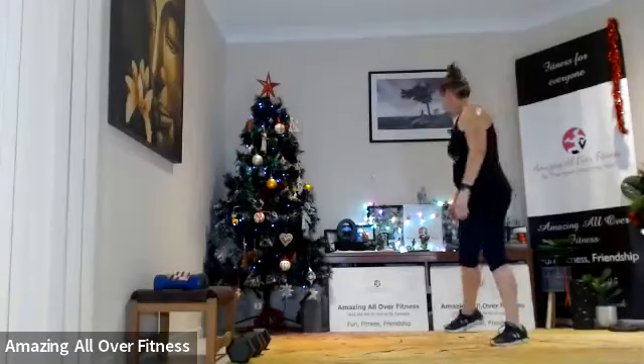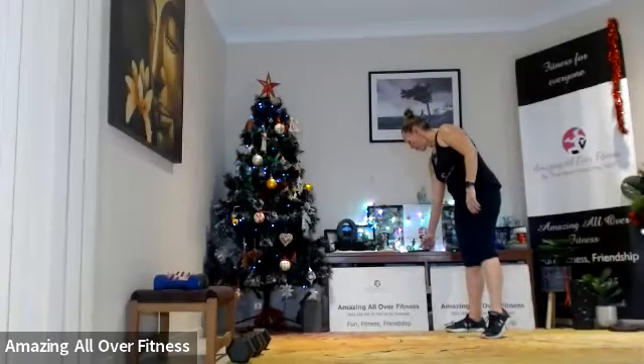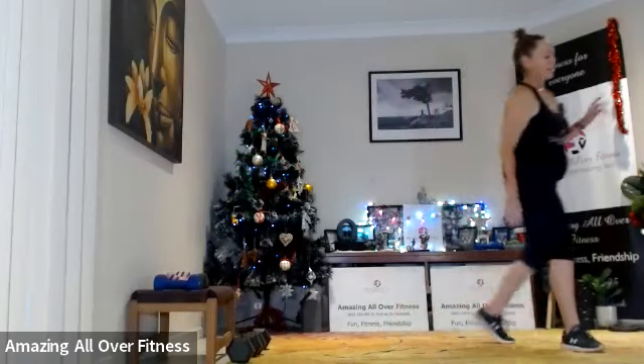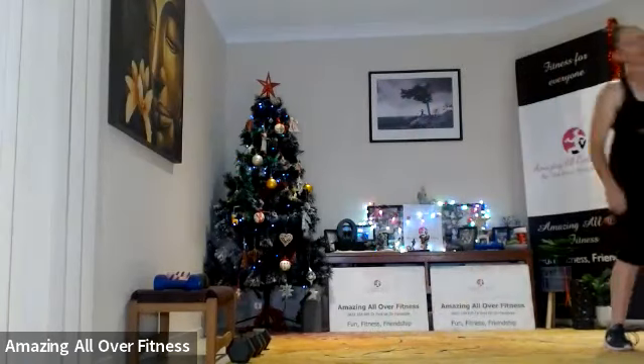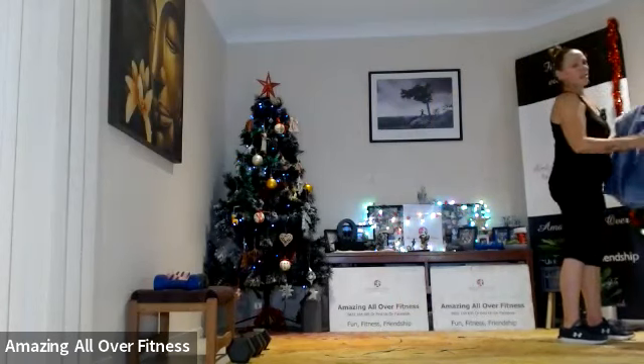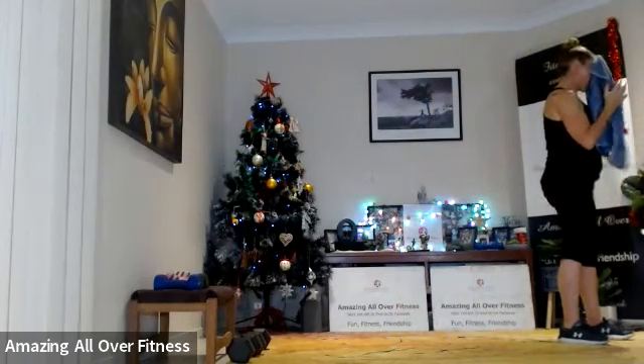Take a rest — shake it around coming up, and we'll just take it back to the start. Pause the timer. Last set — just grab a towel, guys. We've got single leg deadlift first — no weight required.